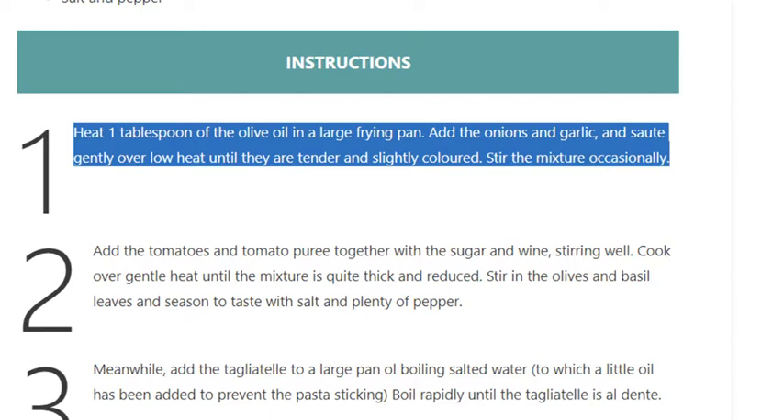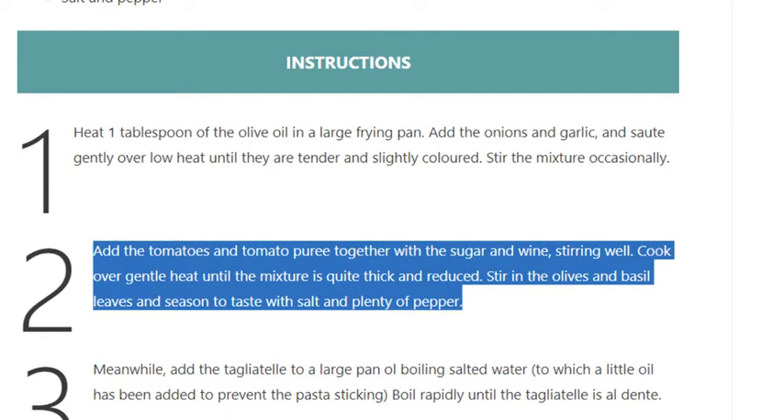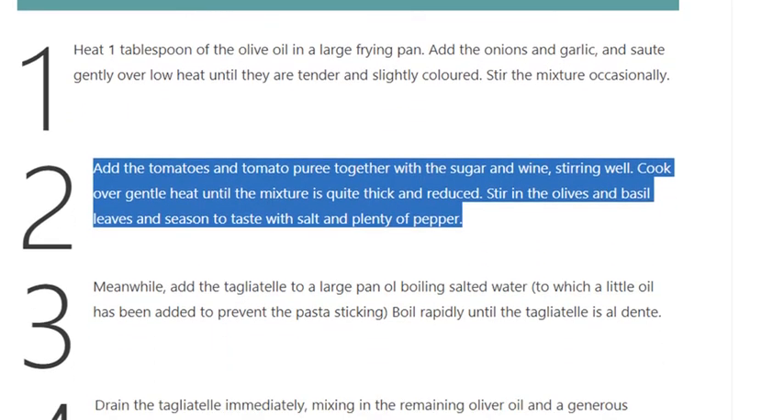Add the onions and garlic and sauté gently over low heat until they are tender and slightly colored, stirring the mixture occasionally. Step 2: Add the tomatoes and tomato puree together with the sugar.